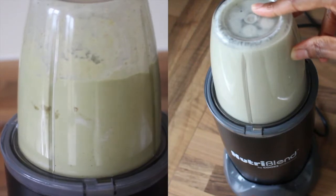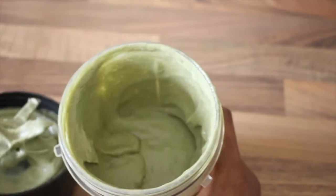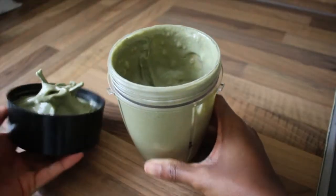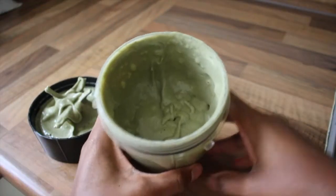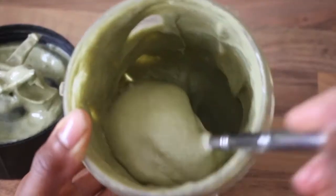How easy was that? Once you feel that it's blended well, you are done. You have your own homemade fresh — and I want to emphasize that word — fresh DIY deep conditioner that gives you slip so that you can detangle with it.